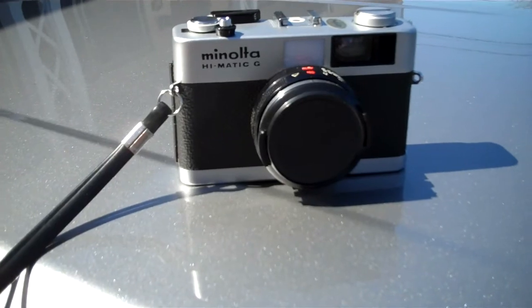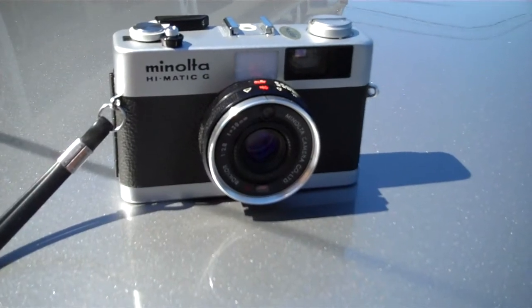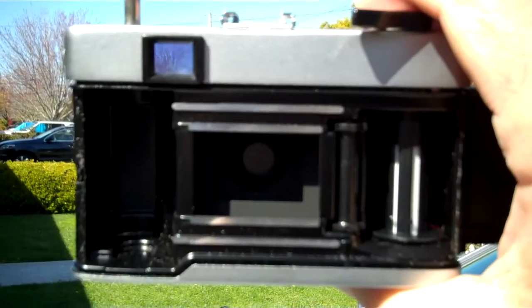Minolta Hi-Matic G. There it is in the lens cap. Let's go ahead and press the button.